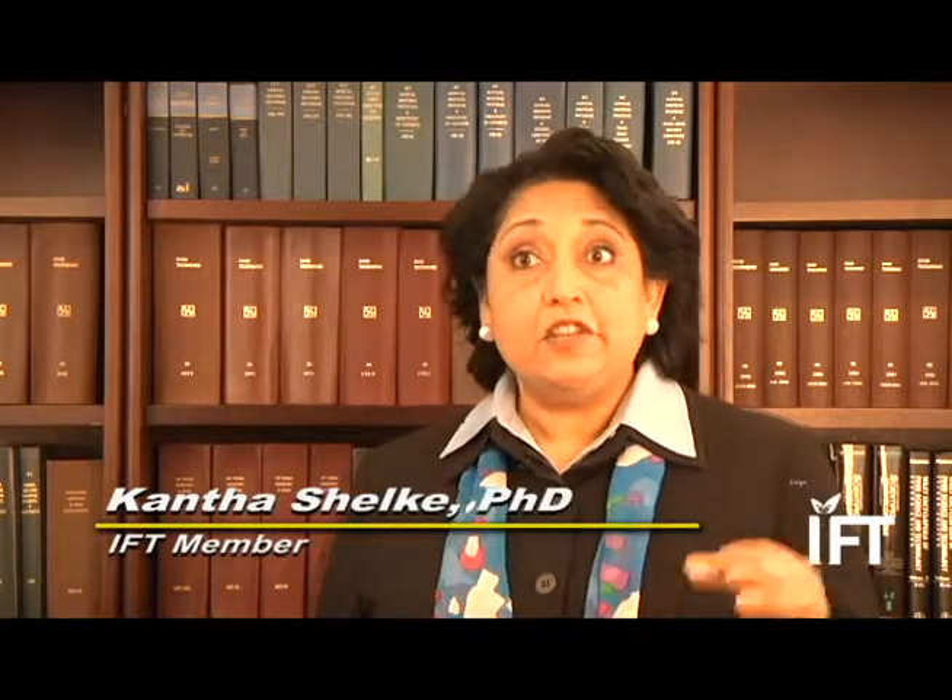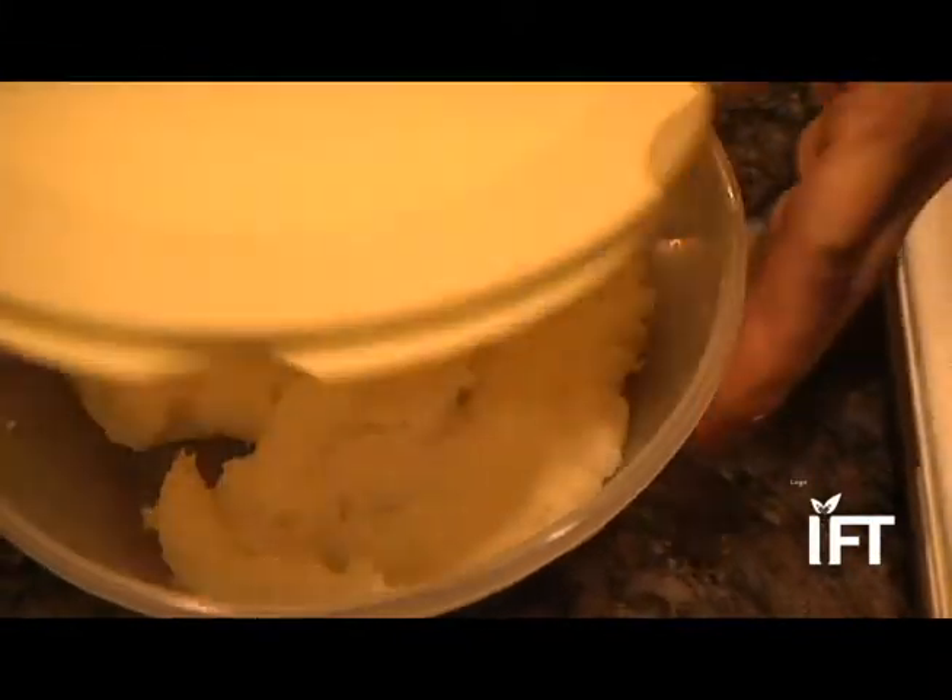Knowing how to wrap and preserve your foods is really important to prevent food spoilage and foodborne illness. There are three important things when it comes to leftovers. One, refrigerate as promptly as possible, and put them in shallow containers so they chill faster.